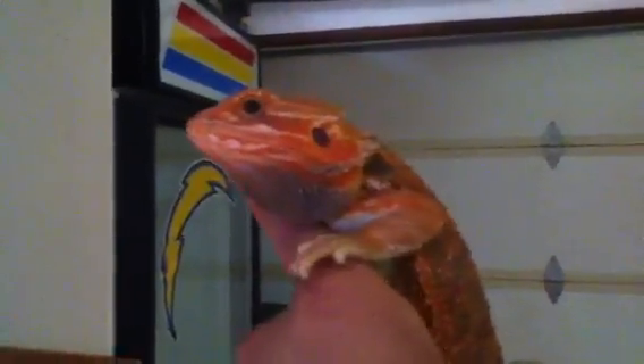Hello people, this is Phantom, my translucent red bearded dragon from Phantom Dragons. He's got nice black eyes that I like, but I wanted to do a little check up on him.